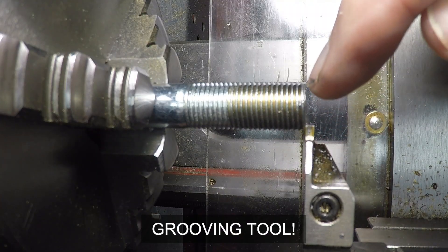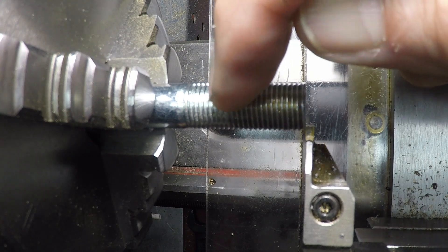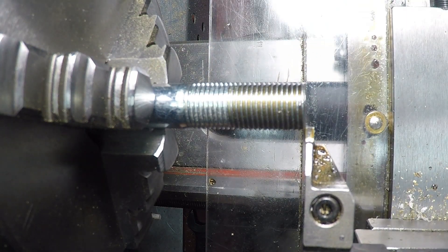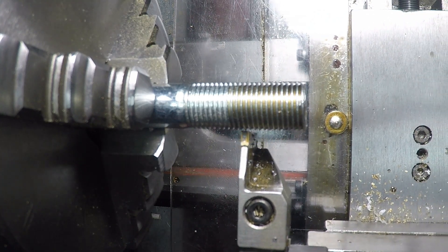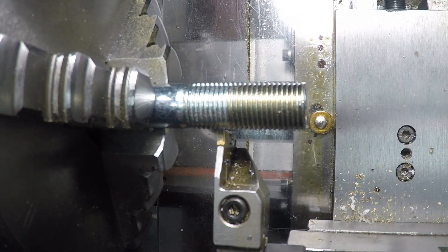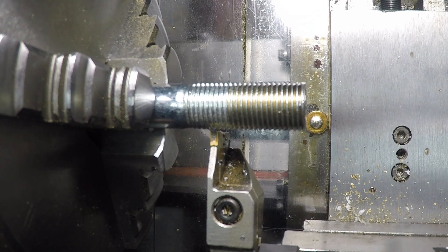Now I'm going to use my cutting tool and move it over exactly an inch and make a slight recess there to form that little step. Looking at my digital readout, moving over 0.7, 0.8, 0.9 and right about there — one inch even. I'm going to just drive in a little bit and then take a measurement and finish that dimension.